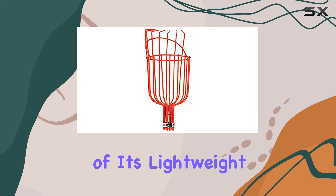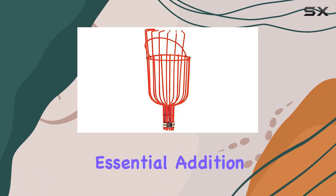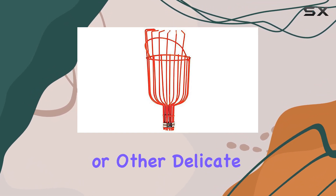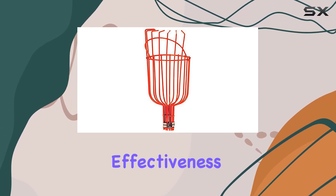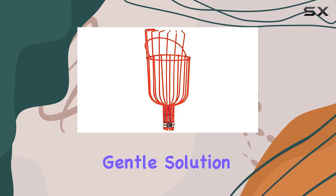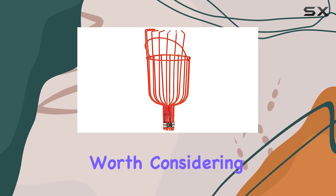The combination of its lightweight construction and protective padding makes this tool an essential addition to any gardener's collection. Whether you're picking avocados, mangoes, or other delicate fruits, the Fruit Tree Picker Harvester stands out for its effectiveness and ease of use. If you're looking for a reliable and gentle solution for harvesting hard-to-reach fruits, this picker is definitely worth considering.